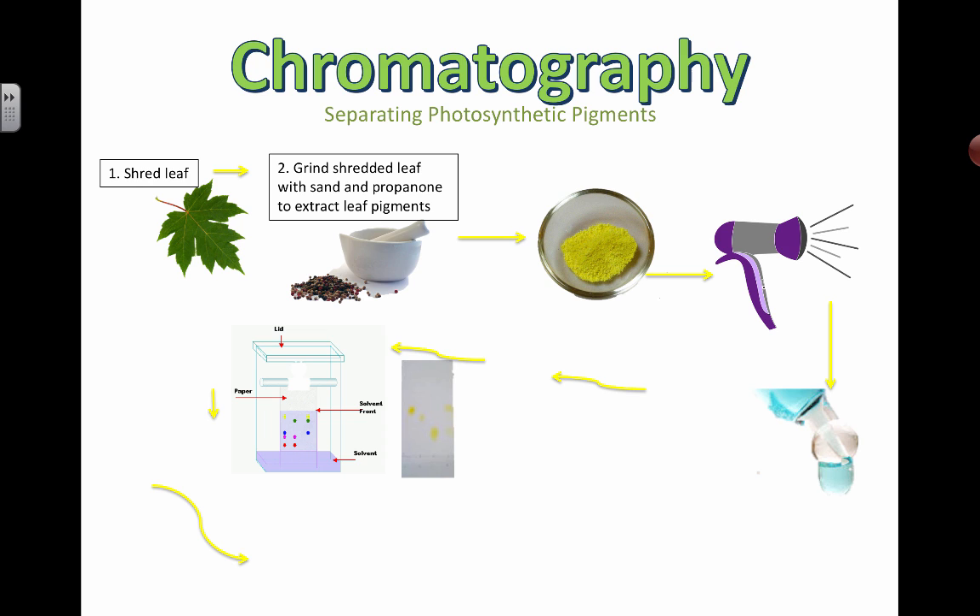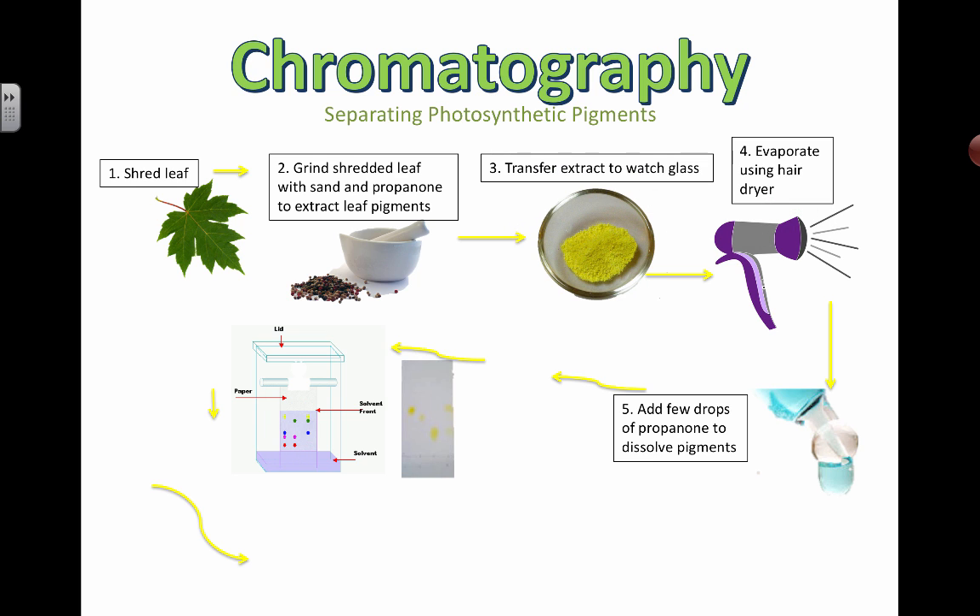You have to keep track of the type of solvent you're using and even the concentration of the solvent, because it can affect how far these particular pigments get dissolved and therefore how far the dots are going to move when we calculate a little bit later. You're going to transfer the extract to a watch glass and evaporate off any extra liquid. What you're really trying to do is concentrate as much of this pigment as possible, then add a few more drops of fresh propanone to dissolve the pigments.